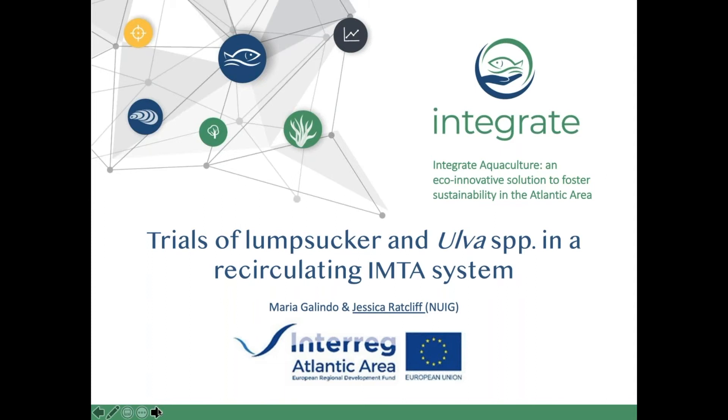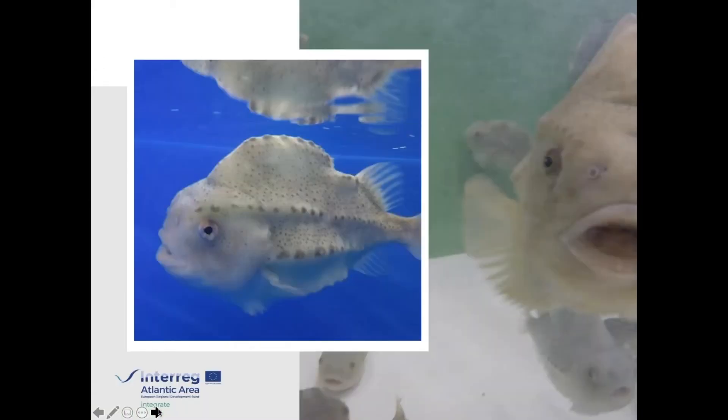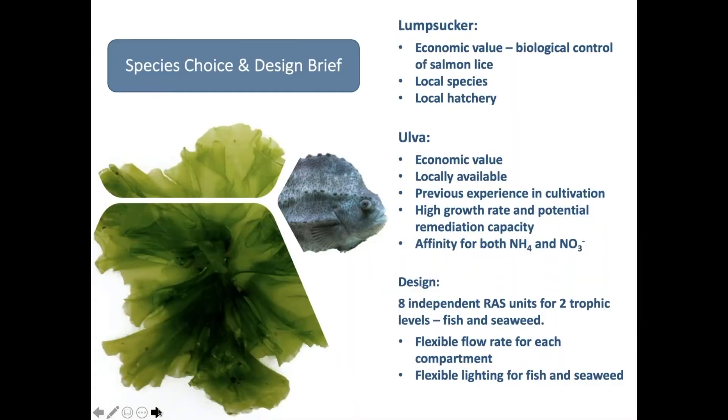Lumpsuckers are a lovely species to work with, but we chose them for practical reasons too. Both species have economic value and are locally available. There was already a lumpsucker hatchery within NUIG, established because of interest in using them as biological control of sea lice on farmed salmon. Ulva has a high potential growth rate and therefore good bioremediation potential, which was also important.